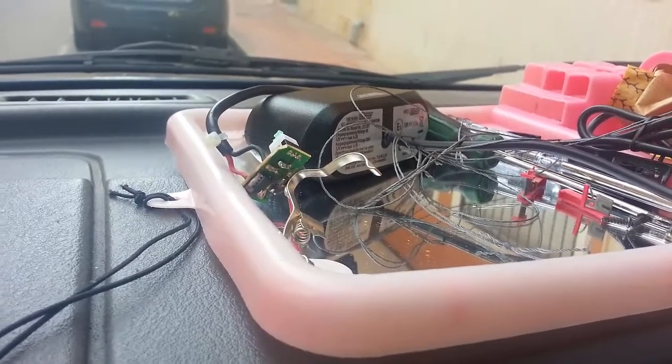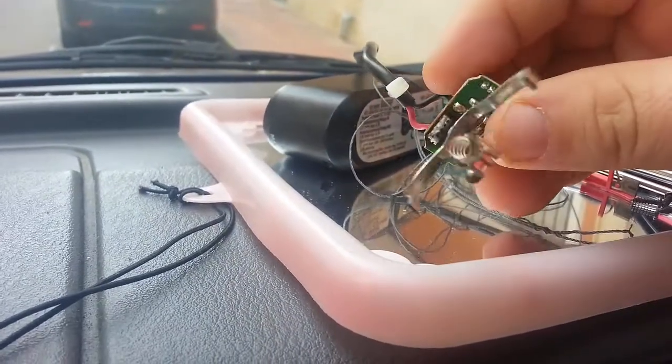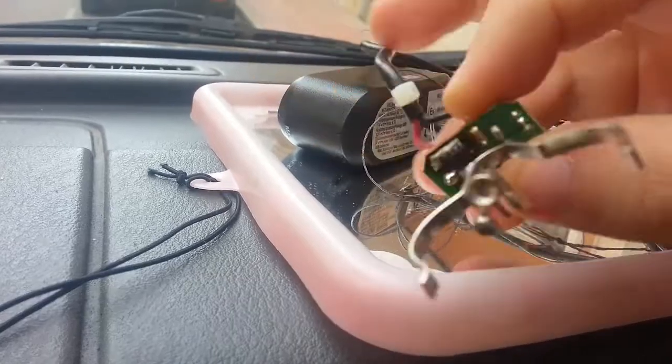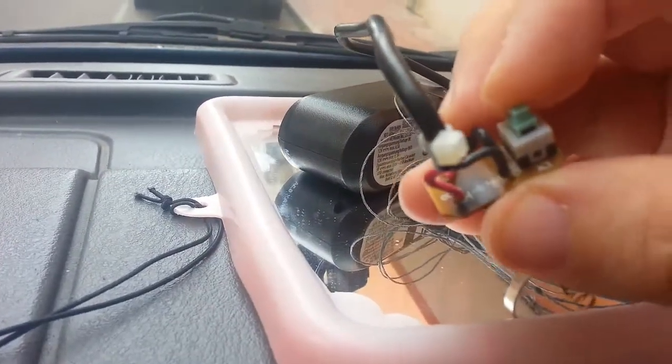I just want to talk about some substandard electrics. My cigarette lighter started smoking yesterday and it was this. As you can see, the board's burned out.